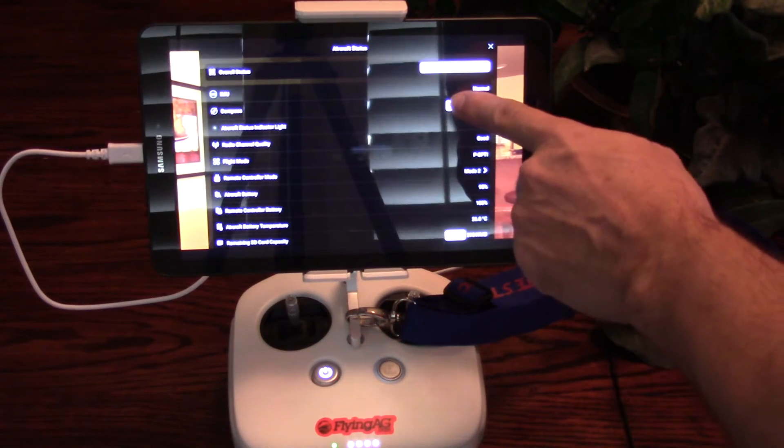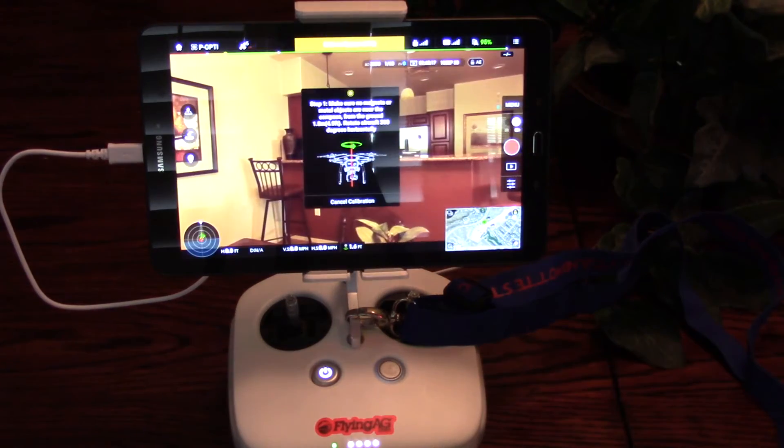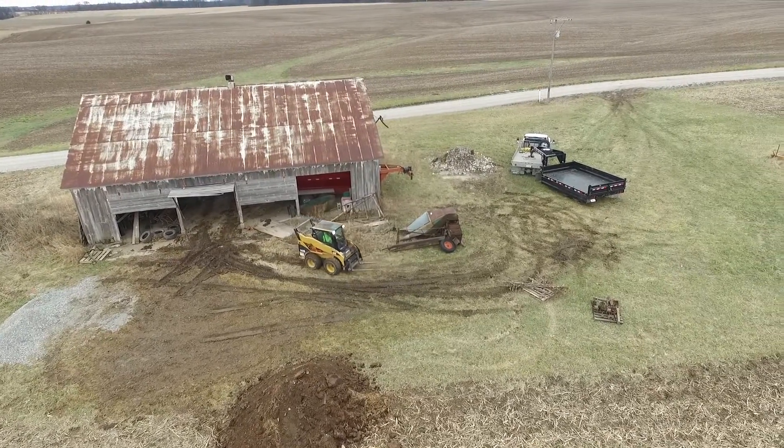Before your first flight, you'll need to calibrate the compass. Follow the instructions in the DJI app. After setup, get it in the air, take some pictures, have fun, and get a feel for how the UAV flies.